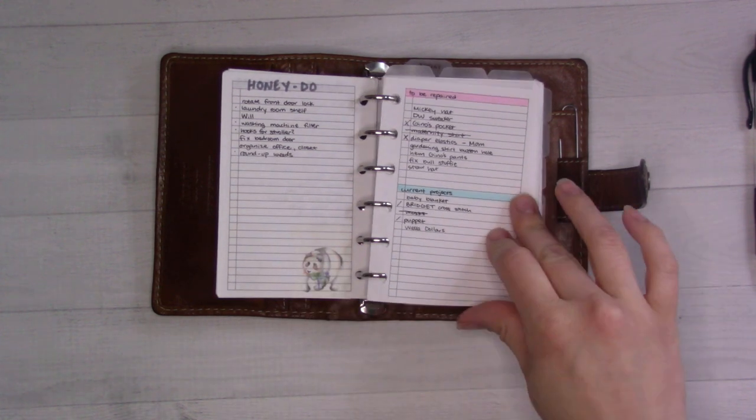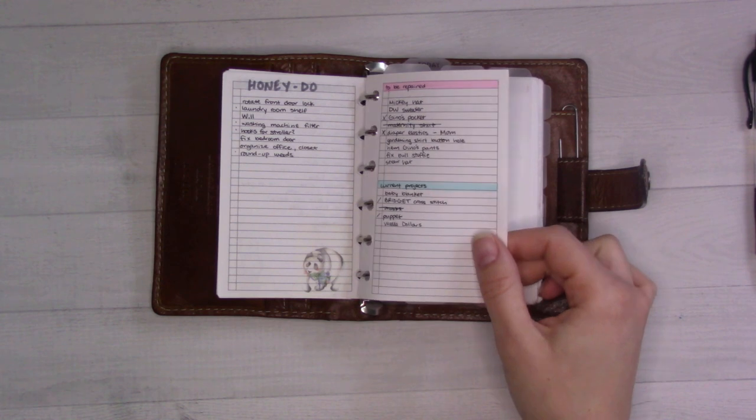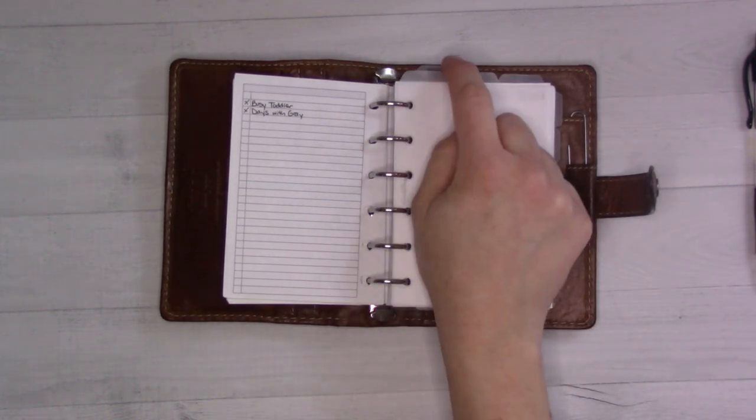I have a someday-maybe list, a honeydew list, and current craft projects — though this last one probably should just be remade and decided upon because I just don't really work on these as much as I should, or at all. Then we get to the top tabs — there are three top tabs for month, week, and day.